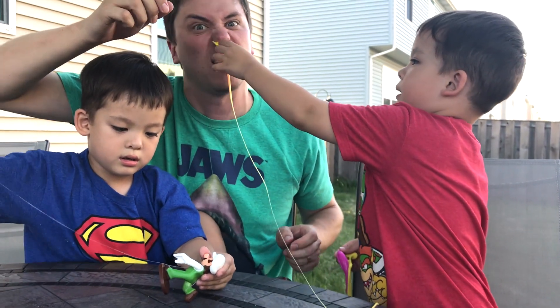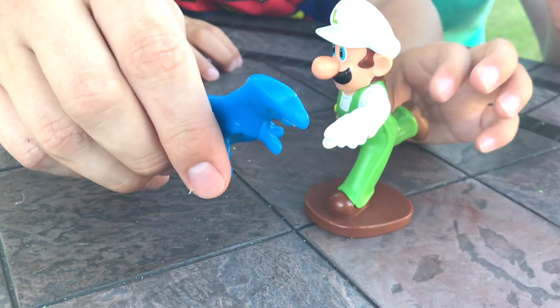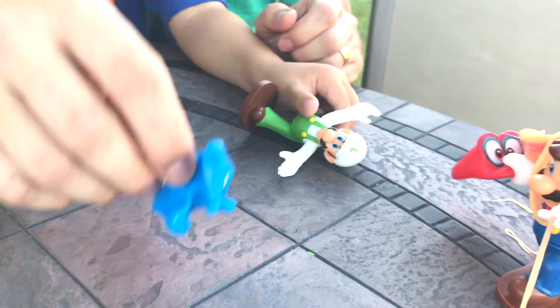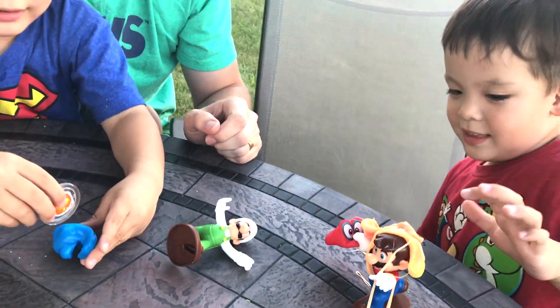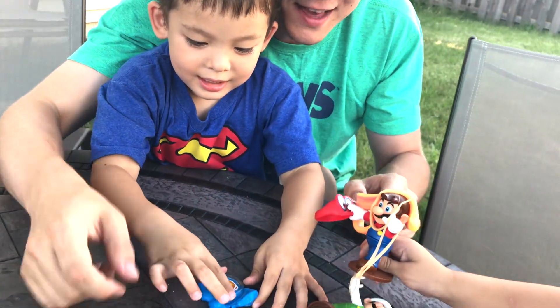If your boogies are this color, see a doctor. Here comes Blue the Velociraptor. Hi, Blue the Velociraptor. Hi, Luigi. Rawr. Ha ha ha, I'm a putty dinosaur. Wee. You have to smash my fire. Oh, no. Squish. It's Zombie Mario.